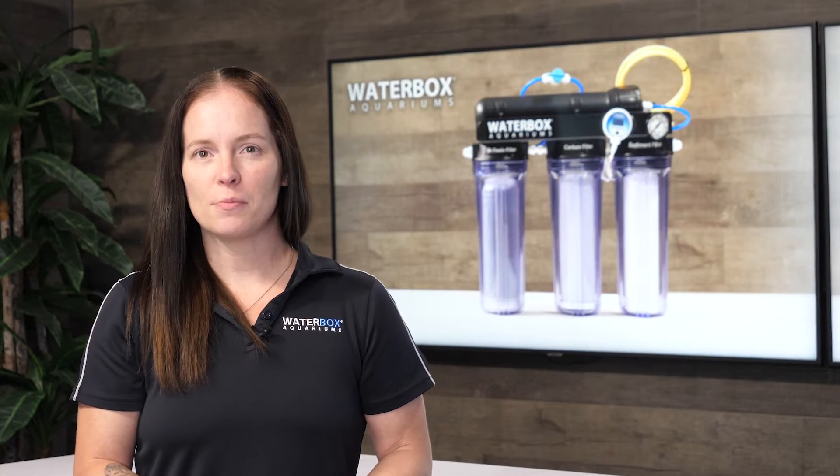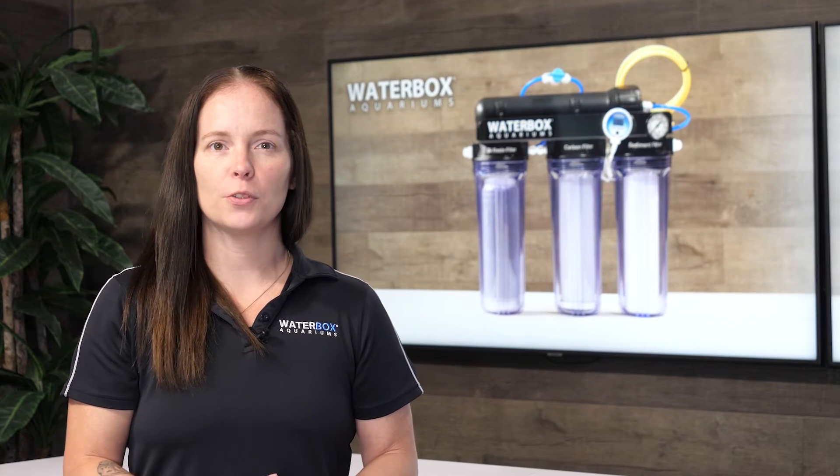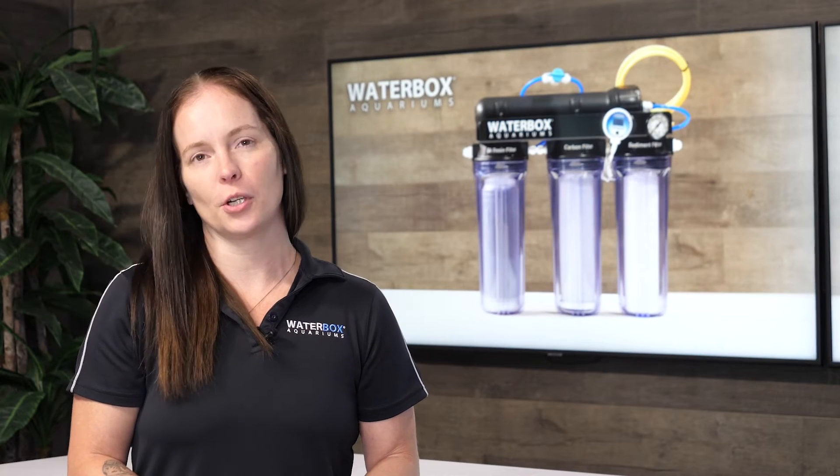The Waterbox Aquarium's 100 Gallon Per Day RODI unit is the perfect way to provide the purest water for your aquarium.